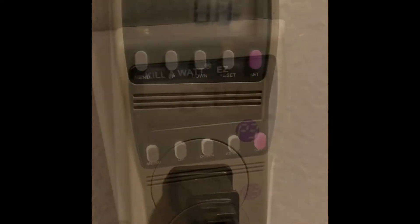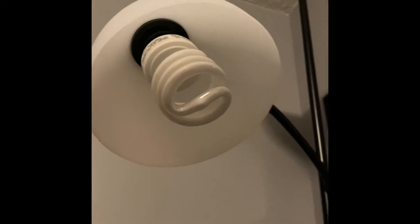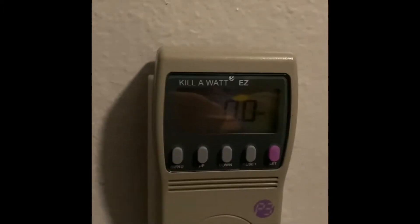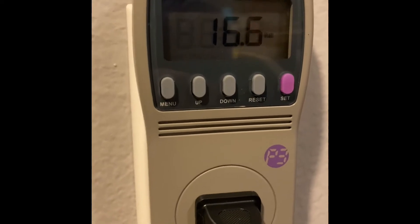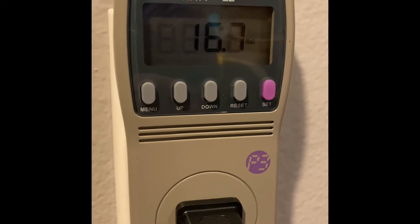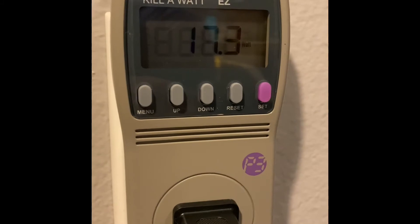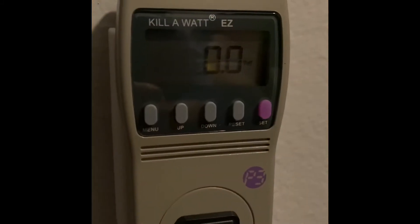Now we're going to do the lamp. You can see it's plugged in — this is the lamp with the LED light. It's sitting at zero right now. I'm going to reach up and turn it on. We're going to go with about 16.8 — let's just do 17 watts to make it nice and easy. 17 watts for the LED lamp.